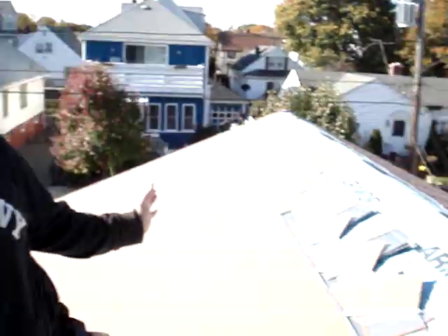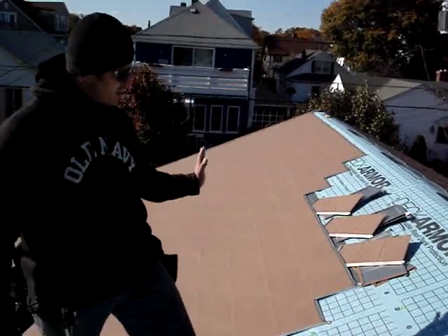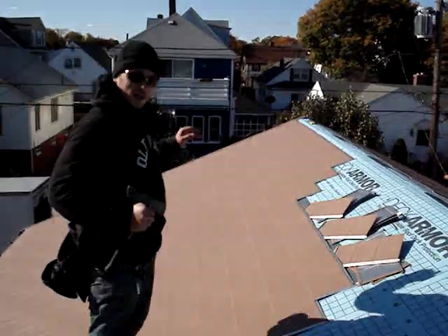Hi! Now I'm gonna show you how the metal roof installation is done. Here we have aluminum shingle metal roofing system. Lifetime warranty. Beautiful. And now we're gonna install it.